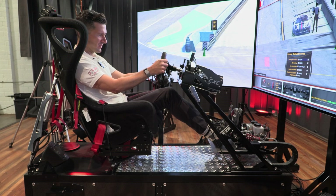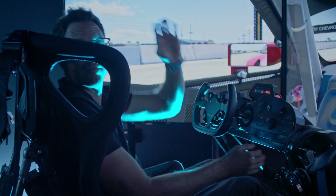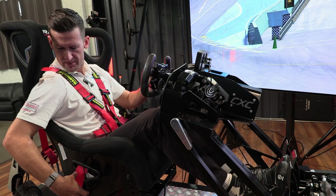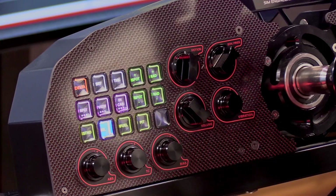Make sure you have full range of motion on the wheel from lock to lock. Clutch, brake, and throttle all feel appropriate with a little bit of bend in the knee and I'm ready to go. If you're on a CXC Motion Pro 2 or any other sim with a seat belt tensioner, make sure your seat belts are nice and tight and adjusted correctly, just like in the real race car — tighten them down, shoulder belts, lap belts, and good to go.